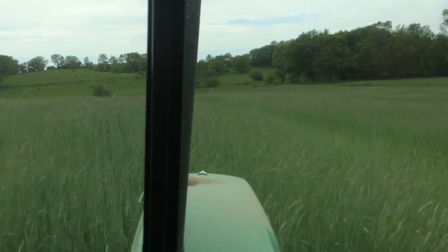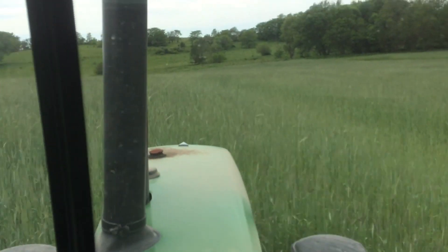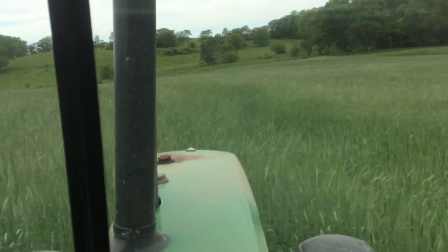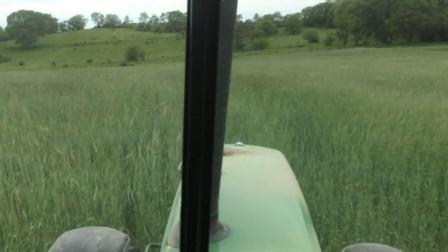2016 planting — drilling organic soybeans. This is an experiment just west of Bright Town, Iowa. 20 acres.